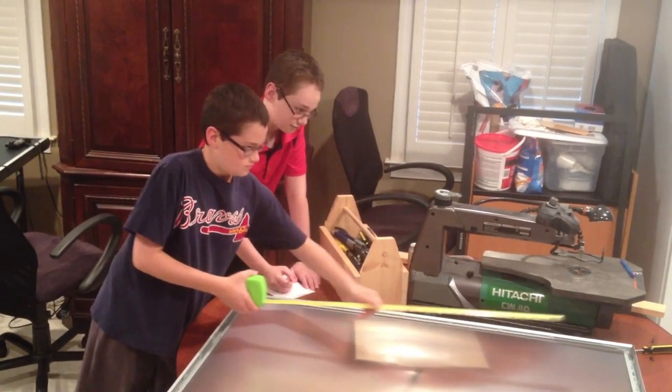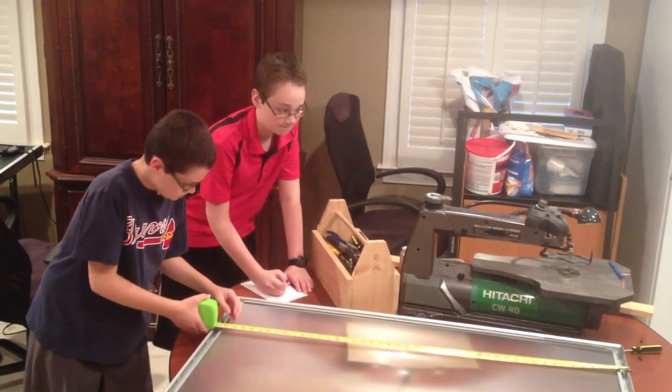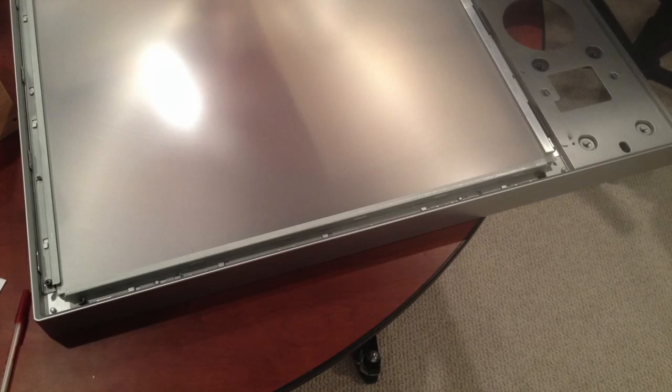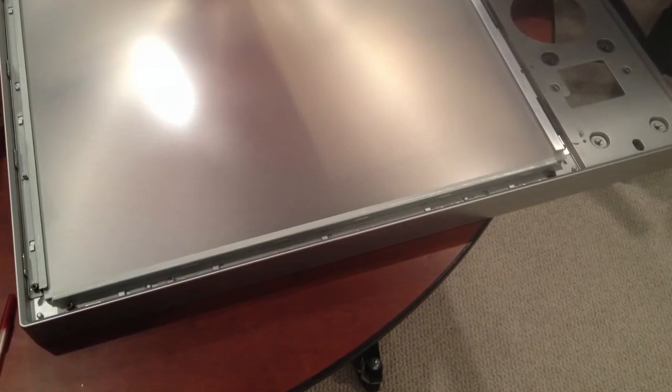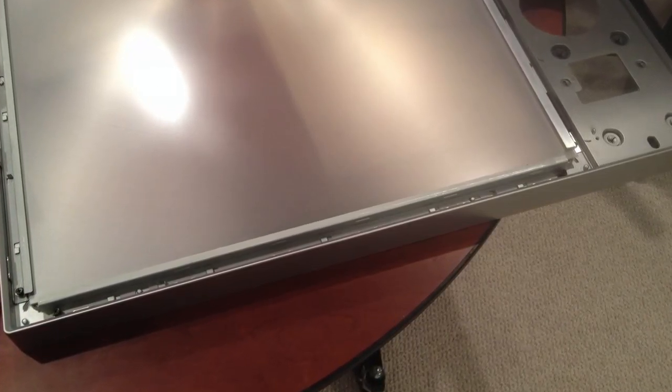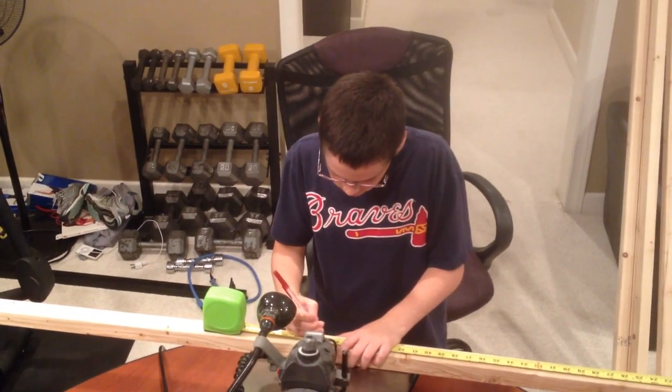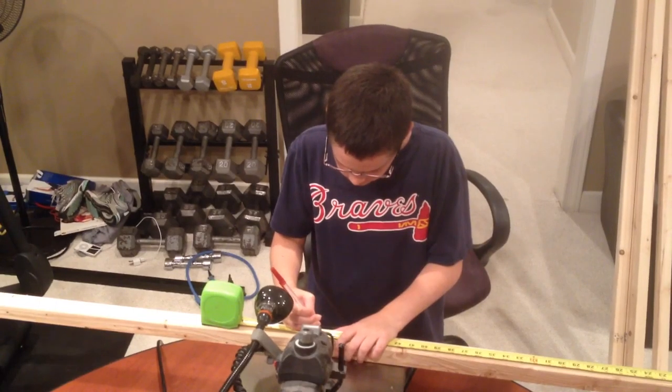First we measured our frame to see how much wood we will need. The lens from the TV had a nice plastic and metal frame, so we decided to just reinforce the original frame with a wood frame. We used some 2x2's for the frame and the wood cost about 7 bucks.